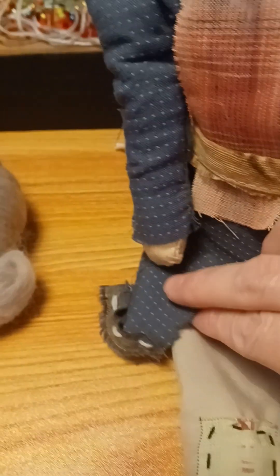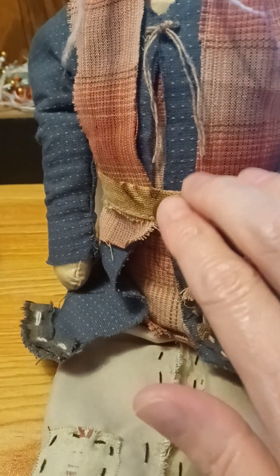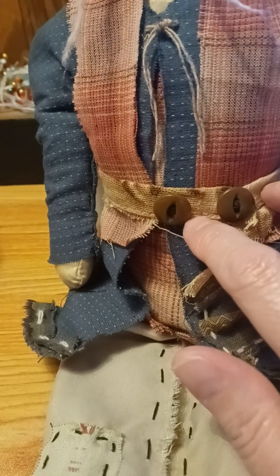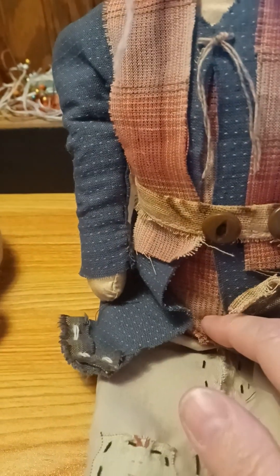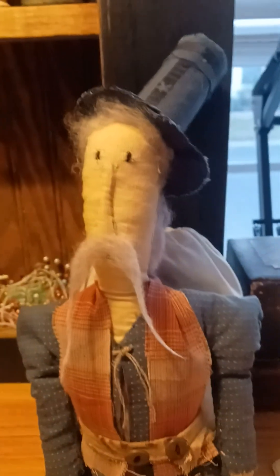The jacket has a v-neck in the front and it's longer in the back, with some vintage buttons on the waistband or belt. I was trying to give him a military look — but this is my Uncle Sam doll and I think he looks pretty cool considering I just winged it.